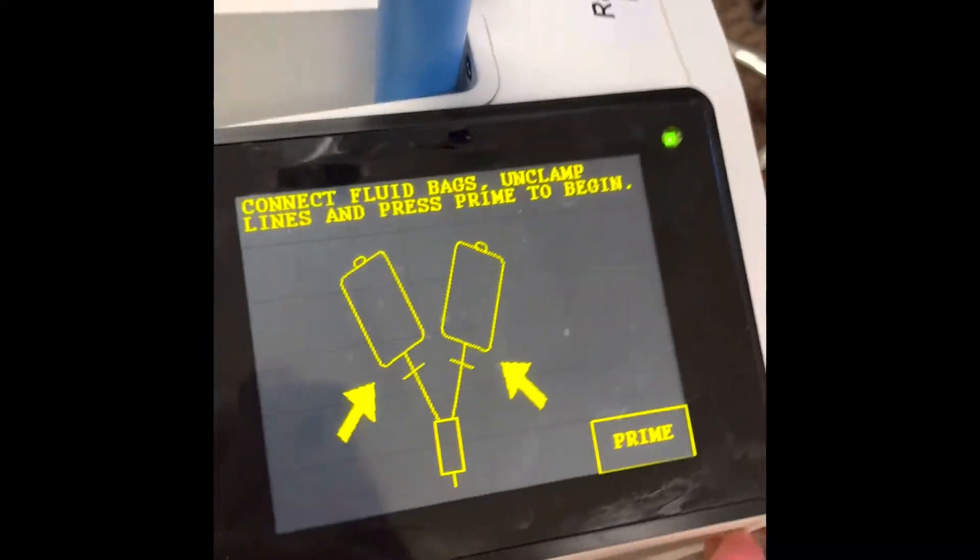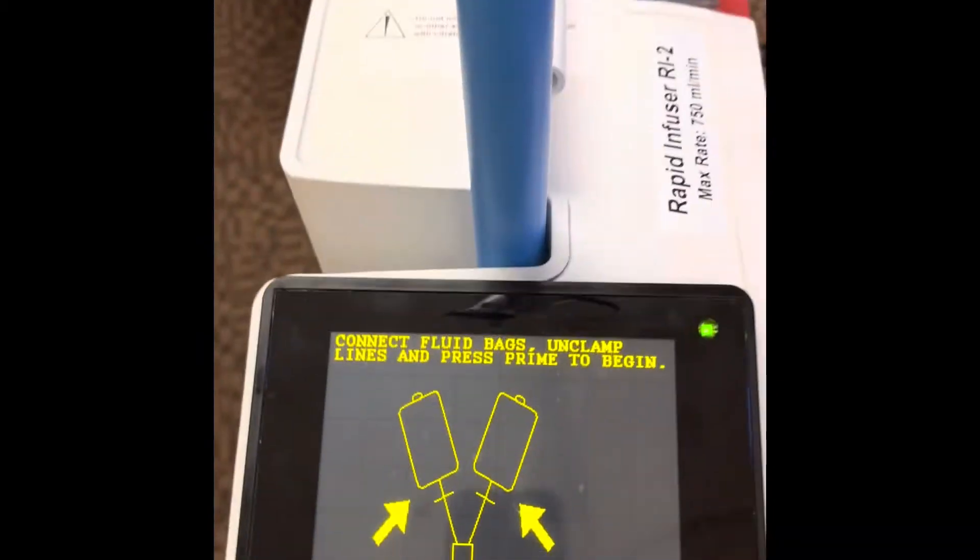Now you're ready to turn the machine on to the back and then follow the prompts to get it running. You want to hook up to fluid, unclamp, and prime your line.